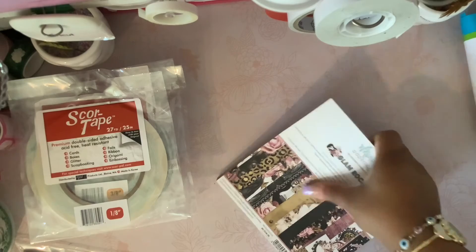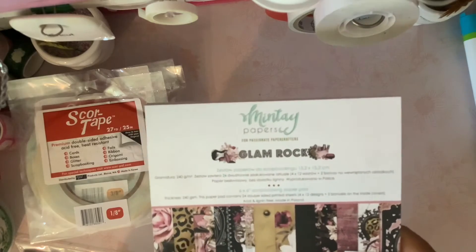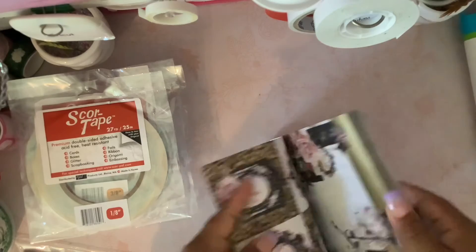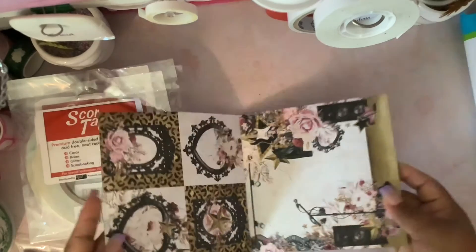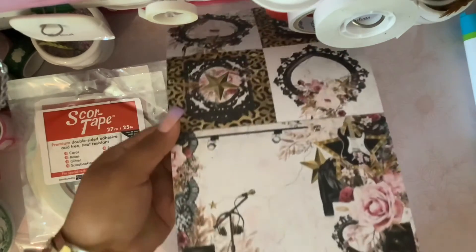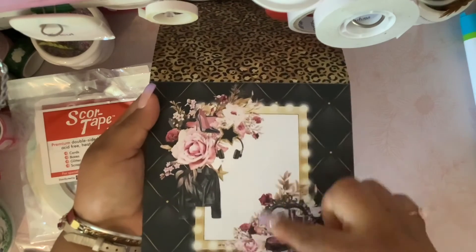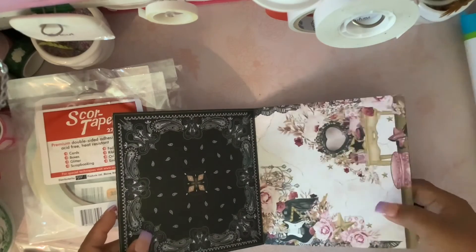I also got the Glam Rock collection by Mintay. You guys have seen this collection. It comes in 12 by 12, and now that I've seen this one, I think I'm going to purchase the 12 by 12 because this 6 by 6 is not enough — there's so little room to put pictures. But this one has cutouts and it's really pretty. This one was my favorite, though you can see the space for pictures is really small. This one is like a cheetah print, and this one is pretty too.